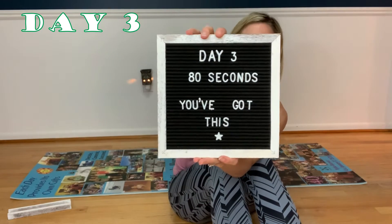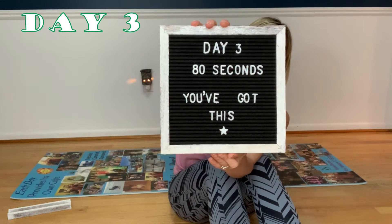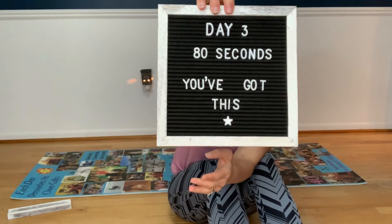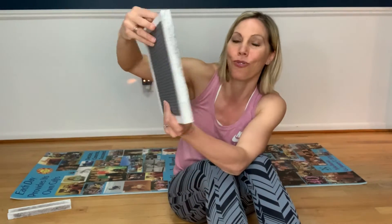Hi friends, welcome back to day three of the 17-day plank challenge, where we go from 40 seconds all the way up to five minutes. Today we're doing 80 seconds — one minute and 20 seconds. I made you this cute little letter board; you like the message? 'You've got this' — that is totally true.